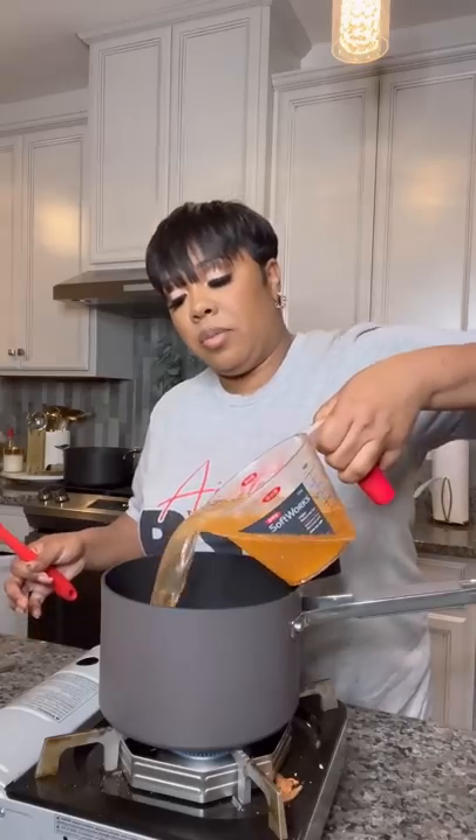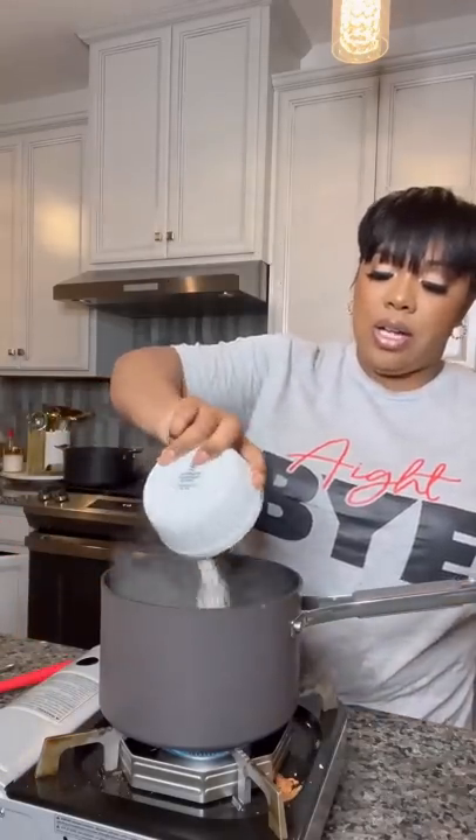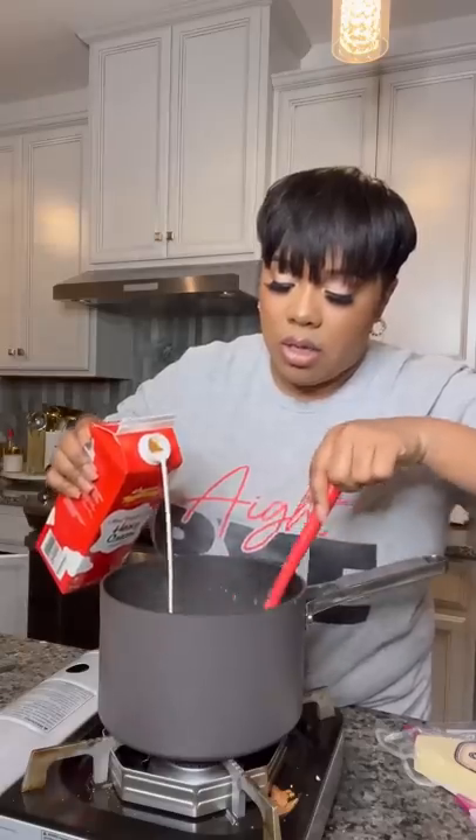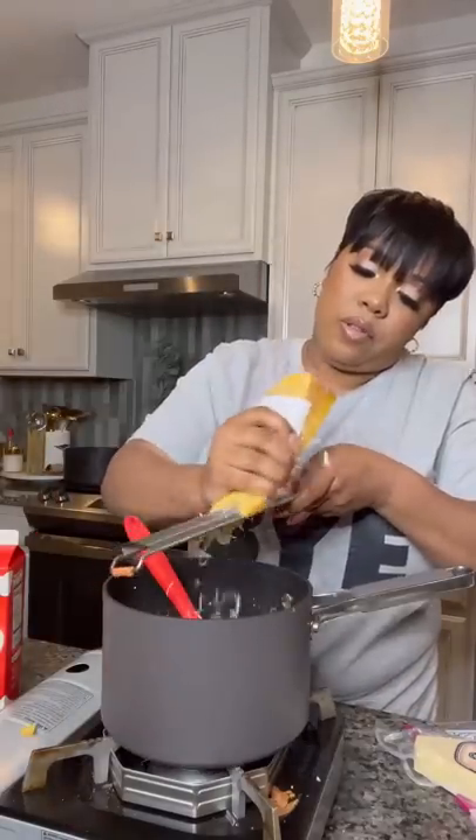To some water, add some shrimp bouillon. Bring it to a boil and add two tablespoons of butter. Once it comes to a rolling boil, add your grits. Mix it up really good, put the top on. After about six minutes, add a little bit of heavy cream, a pinch of salt, and some smoked Gouda, baby.